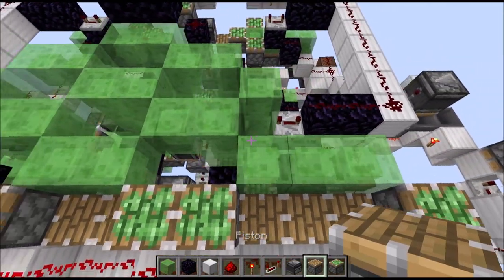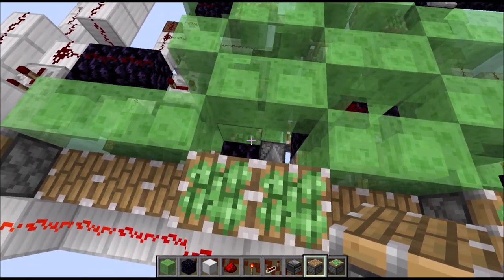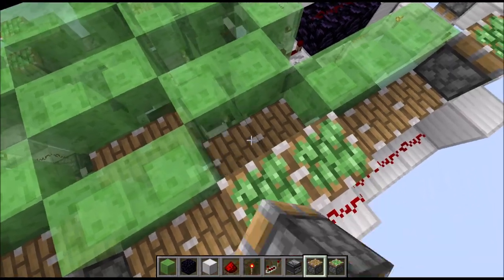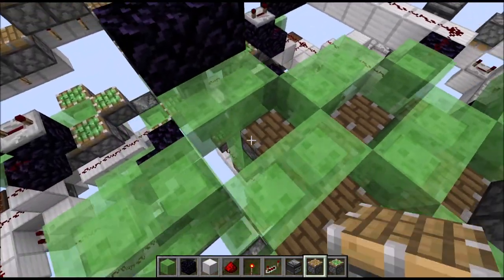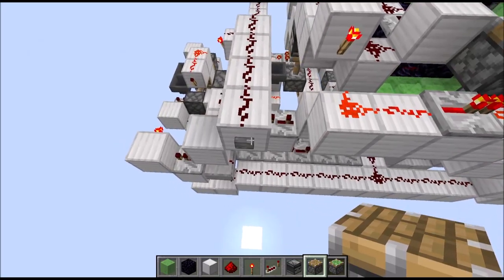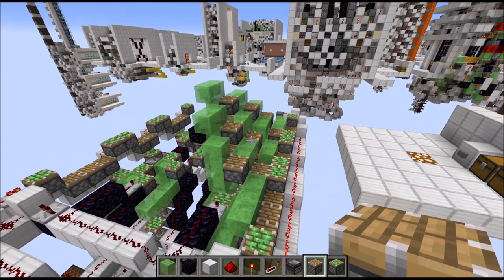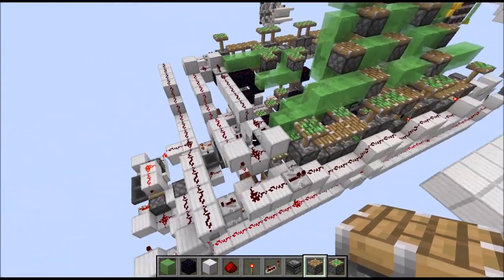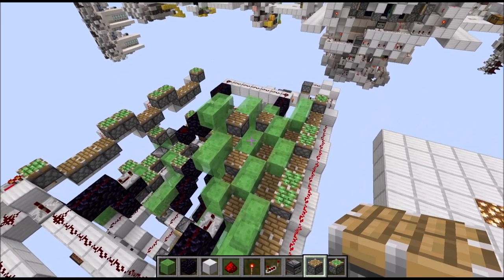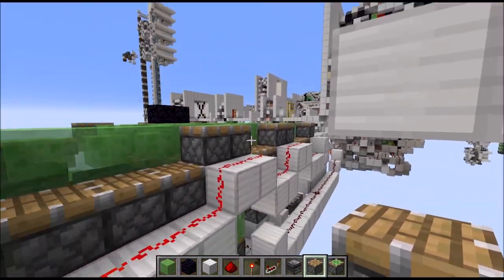Now let's add the normal pistons. Essentially everywhere where you have right below the floor a slime block, you need at the level down a normal piston facing it. A pretty straightforward pattern and not that difficult to figure out. And those are the last ones. At this point we might give it a test run: press the button and you should see that you essentially start building up a kind of pyramid-like pattern which should flatten out once the entire thing has retracted again.